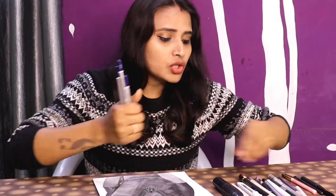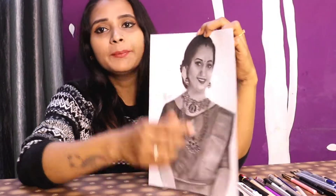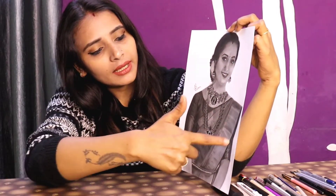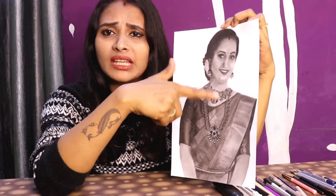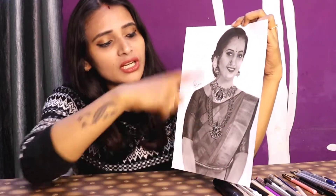In the charcoal pencil — this is a soft charcoal pencil — I used it for the hair area, the blouse area on the side, and the jewelry portion very lightly. For the sari portion, the silk sari — I have not used charcoal there. The depth area I have done in 10B.